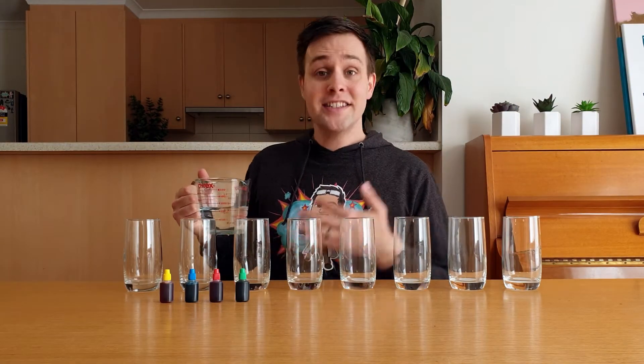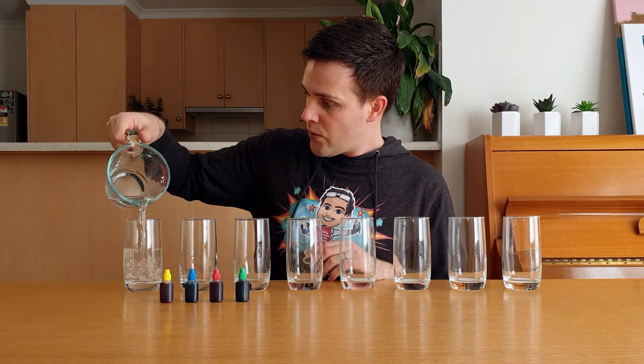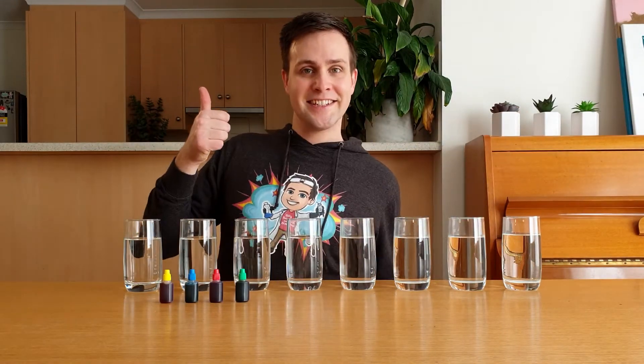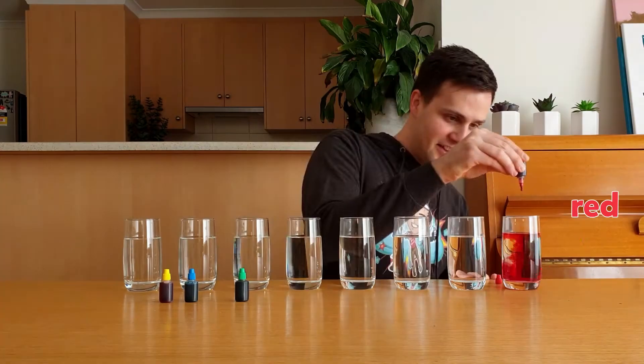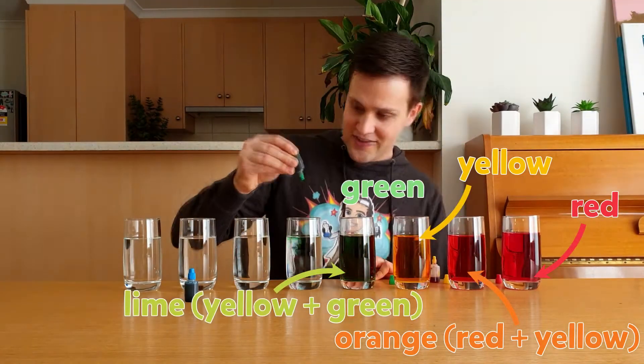Start by adding a cup of water to each glass. Next, add 40 drops of food colouring to each glass. These are the colours that I chose to use.